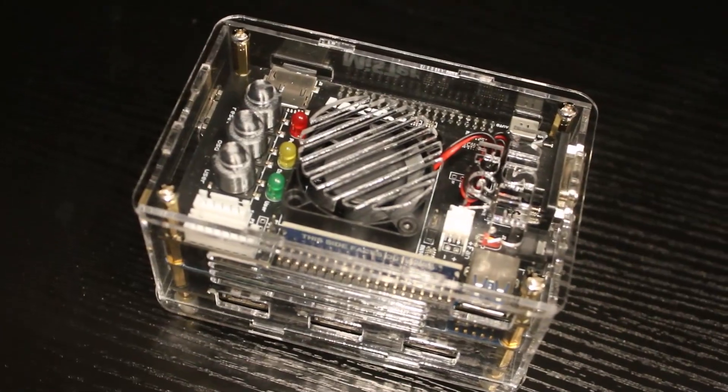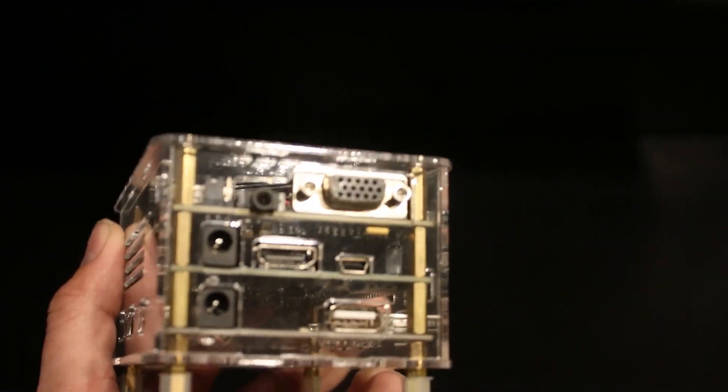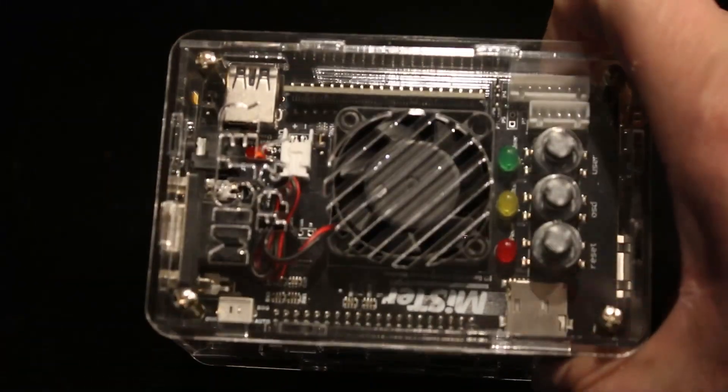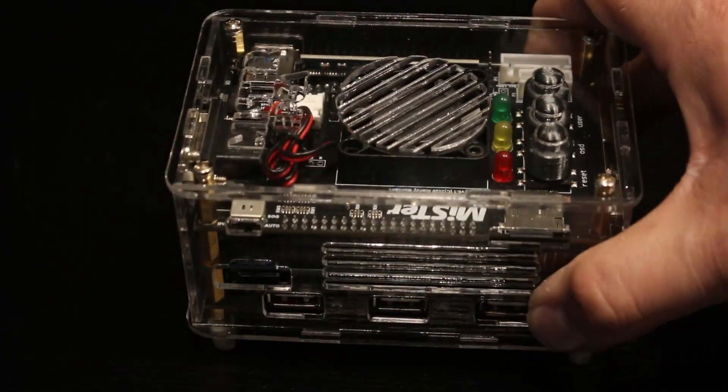Today I wanted to do a quick overview of the MiSTer FPGA. What you're seeing here is the required DE10 Nano board, sandwiched in between three optional add-ons, all comfortably housed in an inexpensive acrylic case I got off of Etsy, because I am deathly afraid of static electricity destroying this thing. But I'll go over each part of it individually.